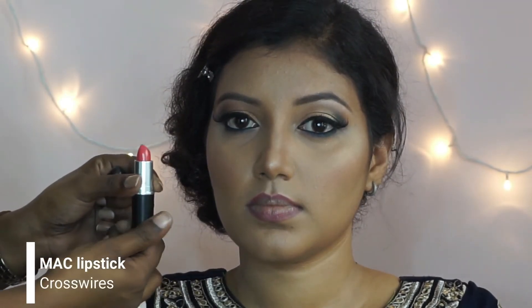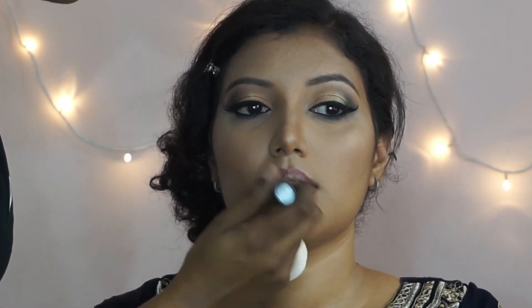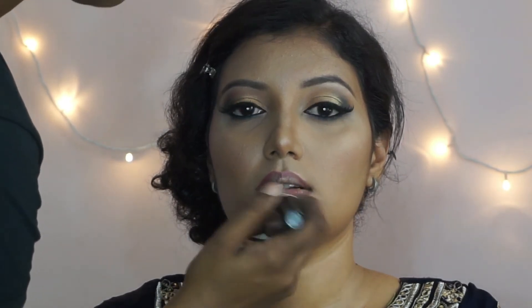For lipstick, I'm taking MAC Crossweil's Lipstick. This is a beautiful corally pink shade, applying that on her entire lips.